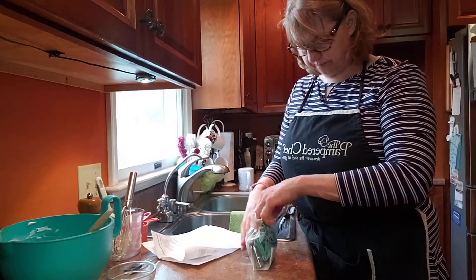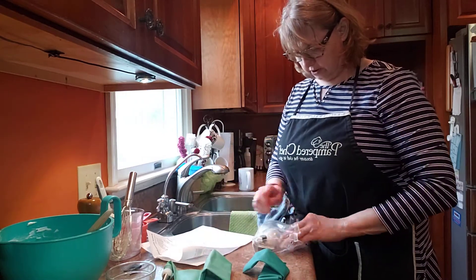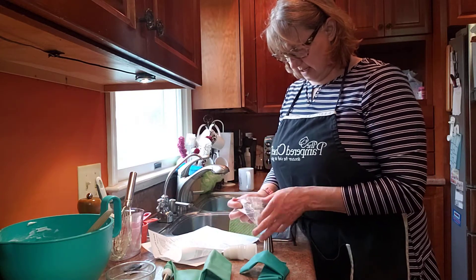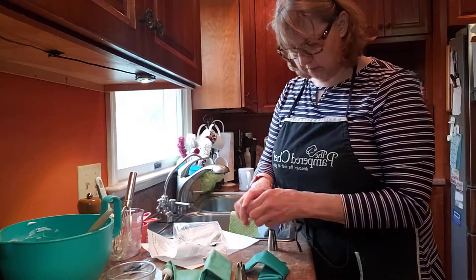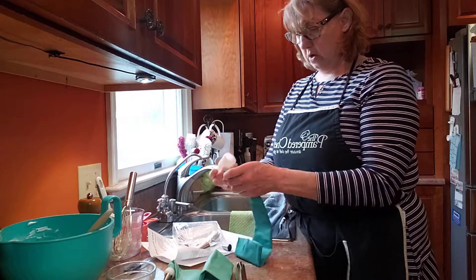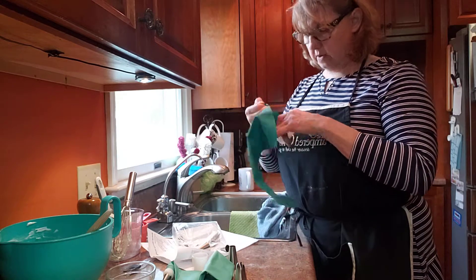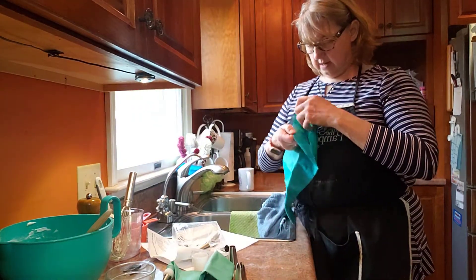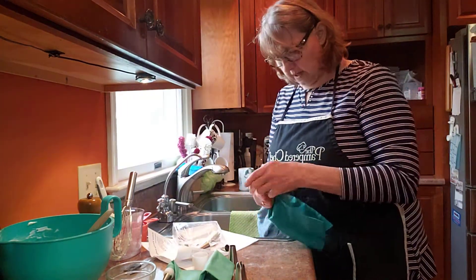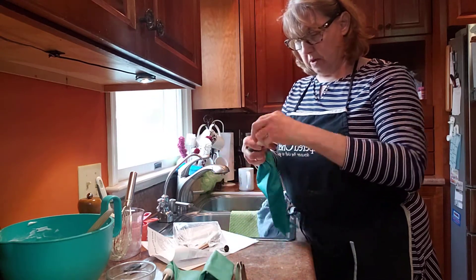We're going to go ahead and I'm going to take our tip. This is part of our decorator set. What makes it so easy to use is that these bags are made out of silicone, so that when you're using them, they wash right up. I've used decorator bags in the past and the biggest issue I ever had with them was the cleaning. So these make it really simple to clean.